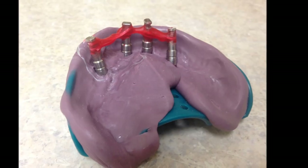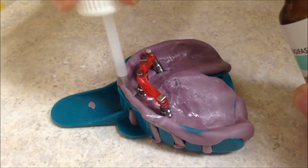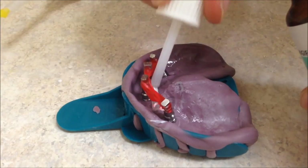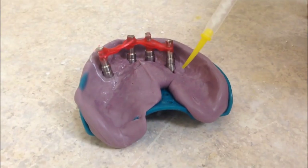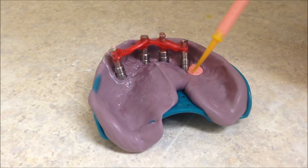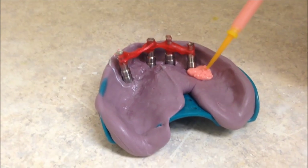The kit comes with a separator that should be applied to the impression and allowed to dry before placing the gingival mask. After the separating liquid has dried, you can apply the gingival mask material. Make sure to leave plenty of material on the distal of each side of the model so that the overall mask has good structure.